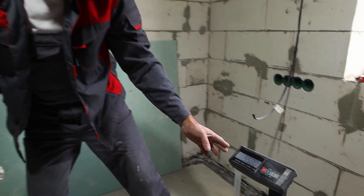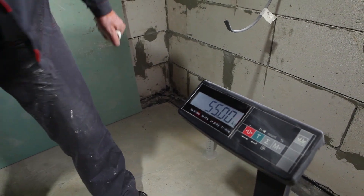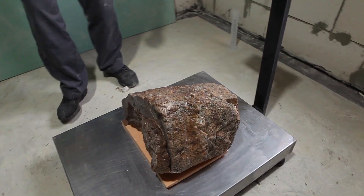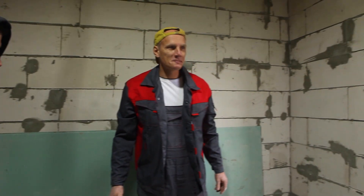Hey guys, look — it's a perfect weight! 55 kilos after cutting and cleaning off the dirt. Too perfect for an angle grinder — a magic number!